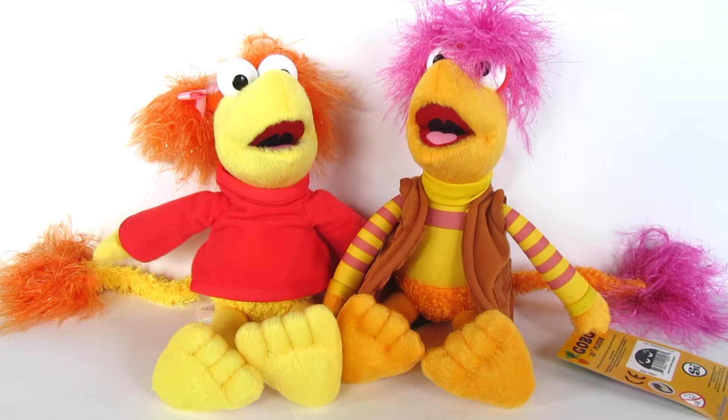They sent me these two 10-inch plushes. These are the competitive and energetic Red on the left and the very level-headed and incredibly intelligent Gobo on the right. These are the 10-inch plush figures and they are $12.99 each. I love them and I think they're so cool.